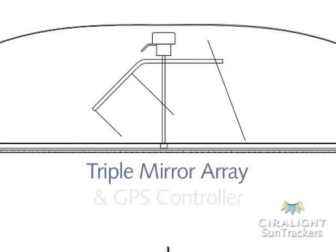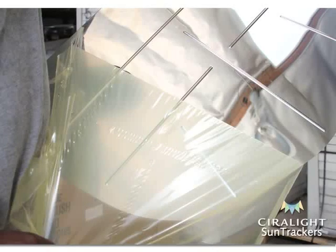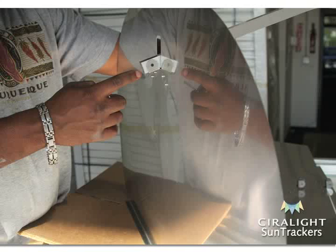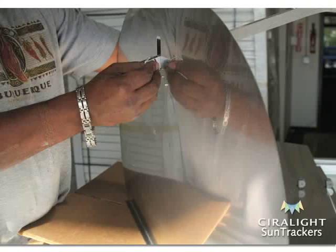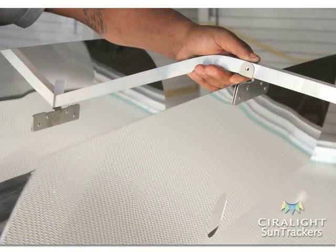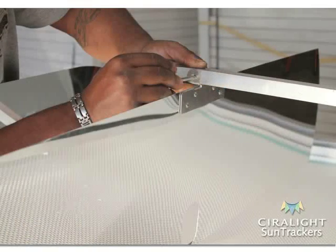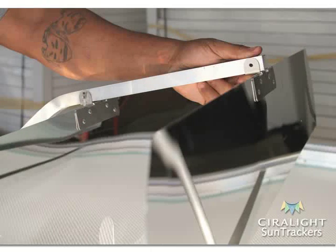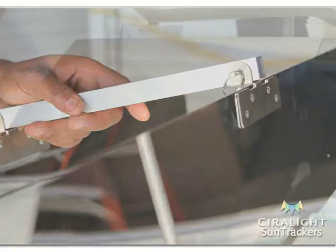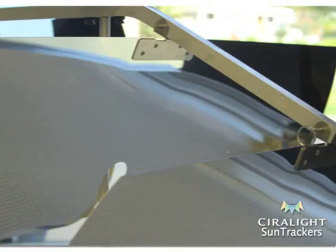With the triple mirror post fastened, it's time to assemble the triple mirror and GPS system. Remove the protective film from each mirror's reflective side. Attach the largest sized mirror to the end of the mirror bracket's flat portion by aligning the mirror's brace to the bracket's prefabricated hole and putting a lock pin through the mirror's brace and bracket. The largest sized mirror's reflective side should face towards the mirror bracket's center cut holes. Attach the medium sized mirror to the center of the mirror bracket and the smallest sized mirror to the mirror bracket's curved end by putting a lock pin through each mirror's brace and the bracket. The medium sized and smallest sized mirror's reflective sides should face the same direction as the largest sized mirror.